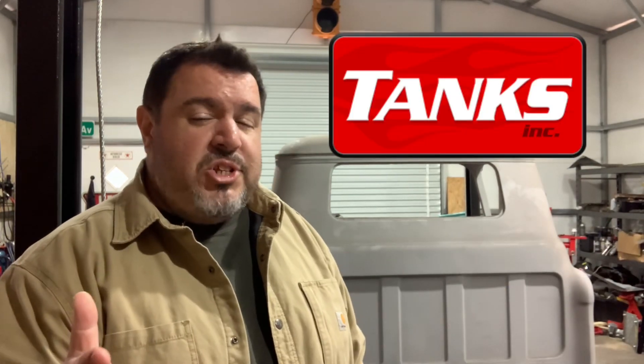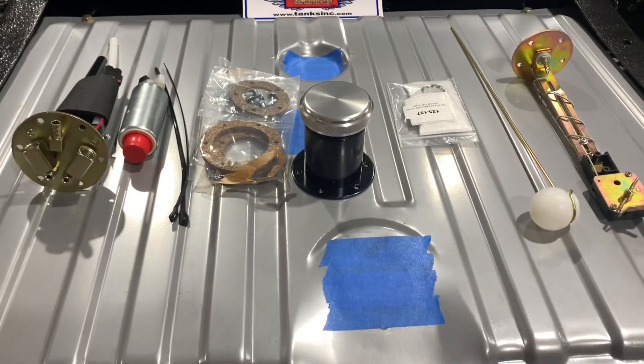This is going to be the first of a three video series sponsored by Tanks Inc. In today's video, which is going to be part one, we're focusing on all the tank components — meaning the pump, the sender, the fuel fill, all that good stuff.